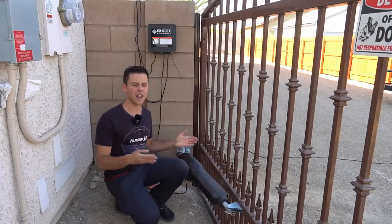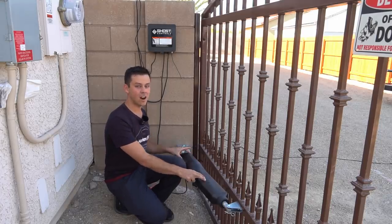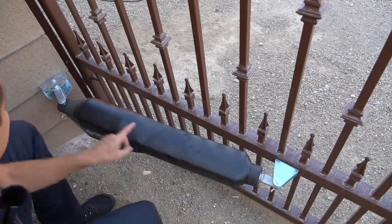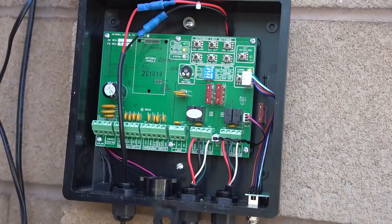A few months ago I was quoted $8,000 to put in a gate opener, and I thought that was too much money. I checked Amazon and these are only $800. All it is is a linear actuator bolted to the gate, with concrete anchors to mount it to the wall, and both actuators are connected to a control circuit. It's a very simple circuit.